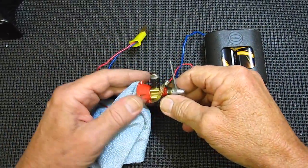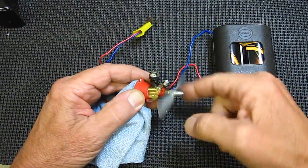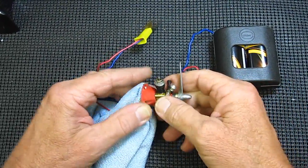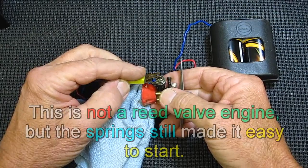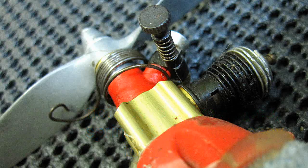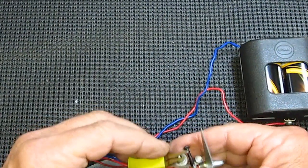This is the typical hookup to start up the engine. The original Baby B's, Golden B's, and others were reed valve engines and easily ran backwards just as well. So this simple spring starter was used to prevent that. It wound up as a staple on most other engines that Cox made because it worked really well and made the engine easy to start, as you'll see.